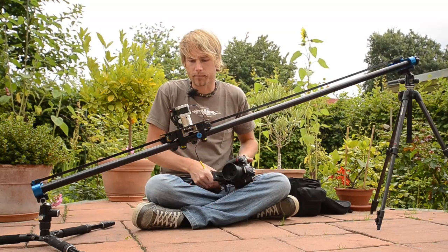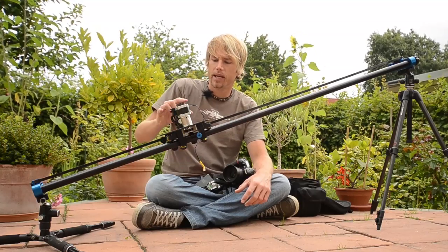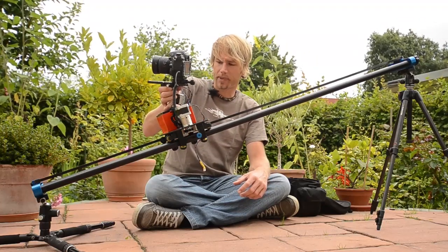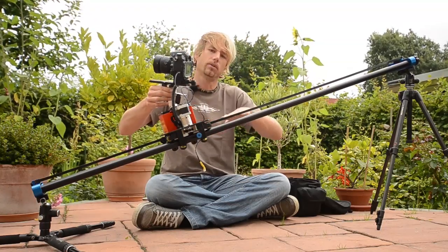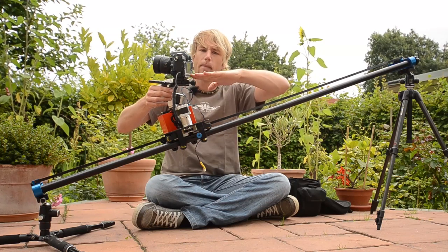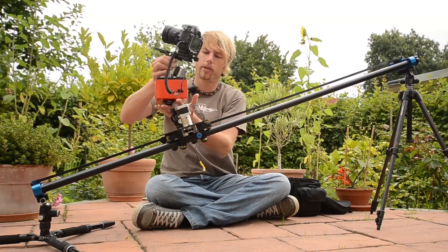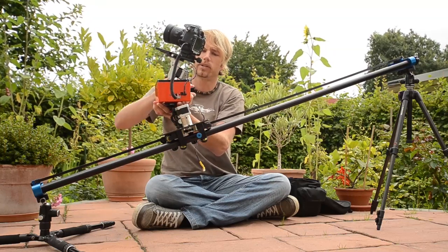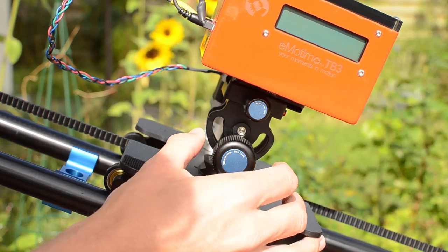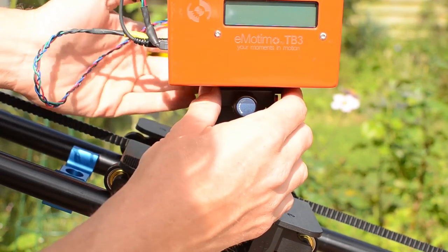The second thing is I bought a special one-way head, because you can mount the Emotimo directly on the plate of the Stage 1, but then you would have a problem: as soon as you make tilted or slope shots, panning the camera won't give you an even horizon. So it's crucial to be able to level the Emotimo horizontally. All you need is a head for one axis only. You can screw a ball head onto the Emotimo, but it won't be as stable as this solution with the one-way head.